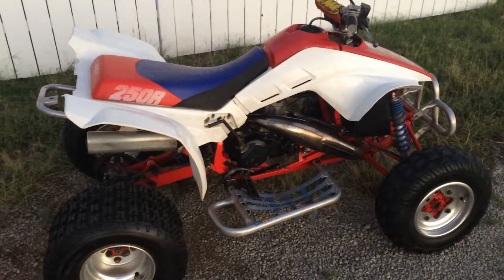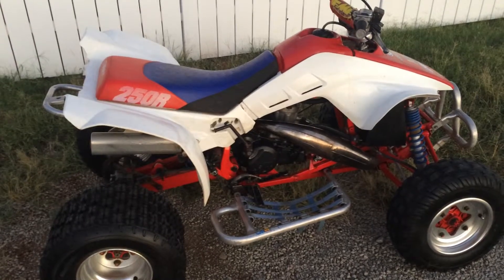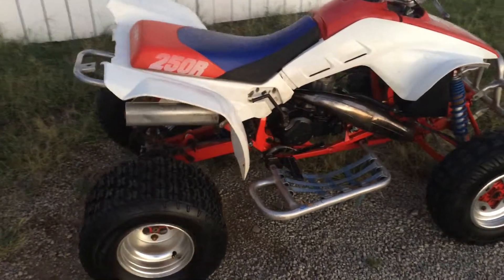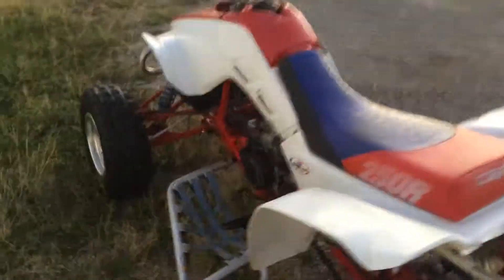What we have here is a 1988 Honda 250R. These things sure have a cult following it seems. I've had it for a while — it's been a great bike. Idle's great, nothing wrong with it.